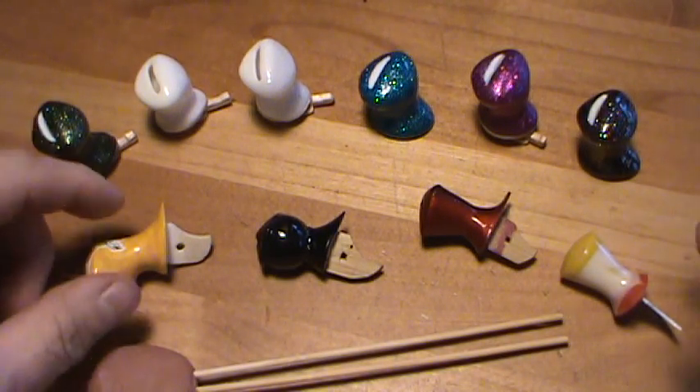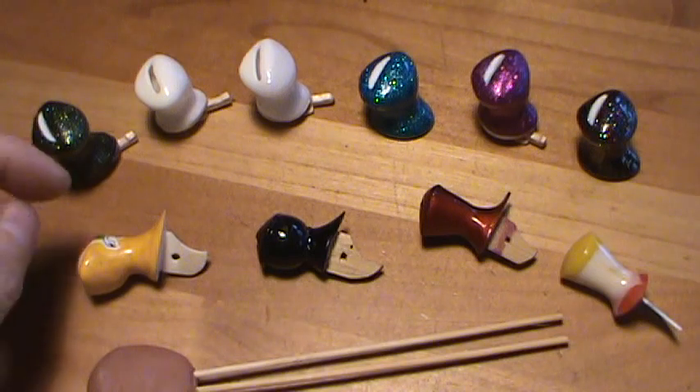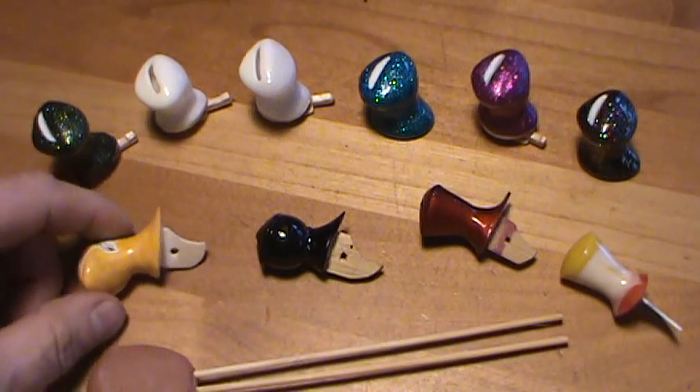Hello Pigeon Flyers. A couple individuals on my pigeon site were asking and requesting videos on how to attach pigeon whistles as well as how to make pigeon whistles. So I wanted to do a little video here first on how to attach pigeon whistles.